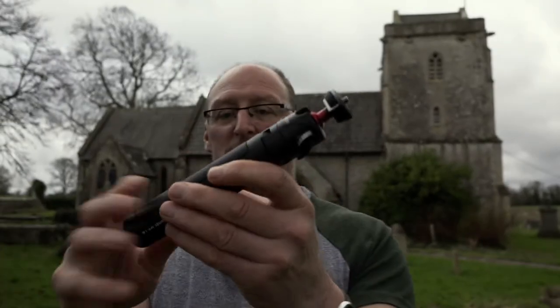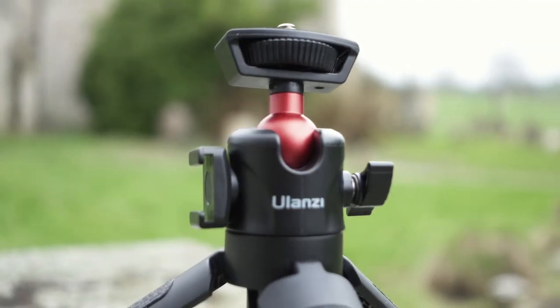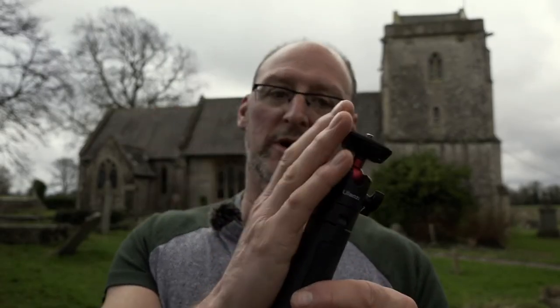So here's the tripod — it's tiny, it's great. What I like about this one is that it has a ball head on the top. When I put it on uneven ground it can tilt to one side, but with the ball head you can make that little adjustment at the top and it keeps it nice and straight. It's great.